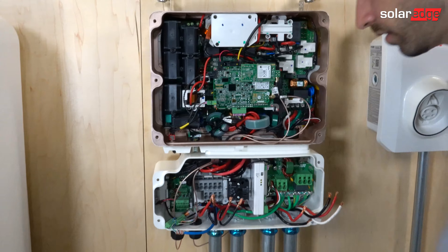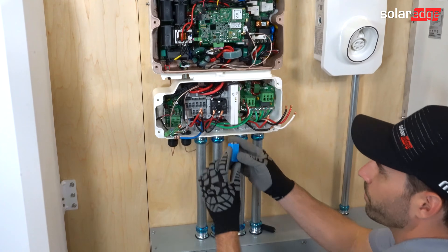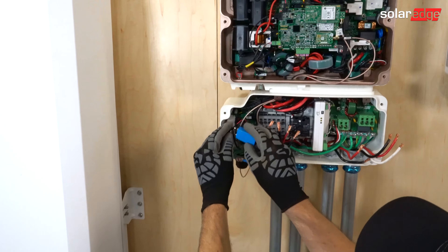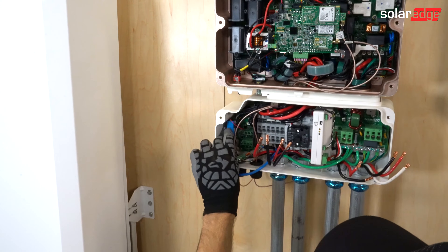Moving down to the lower cabinet, we have a 9-volt battery that needs to be installed, and this is not your ordinary battery. So if you do lose this, please contact support for replacement.